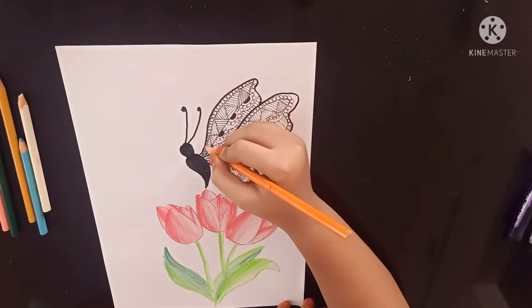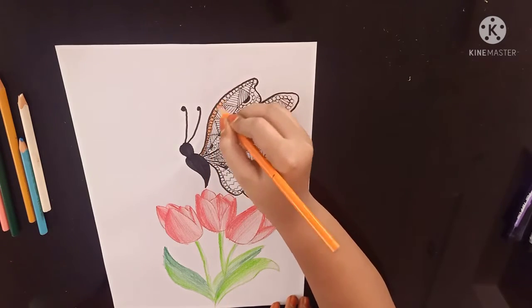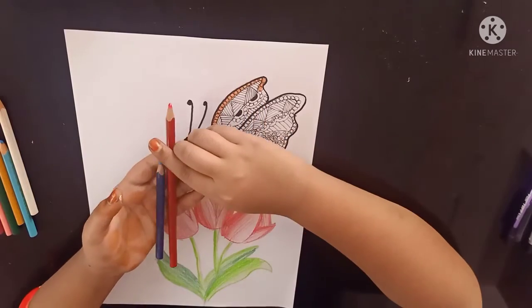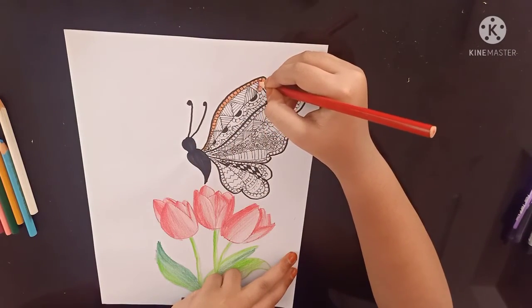Now let's start coloring. I am using my orange color. Now we are going to use red and dark blue. First I am taking my red, give dark to light shade.